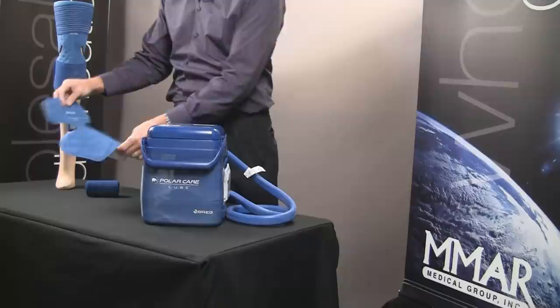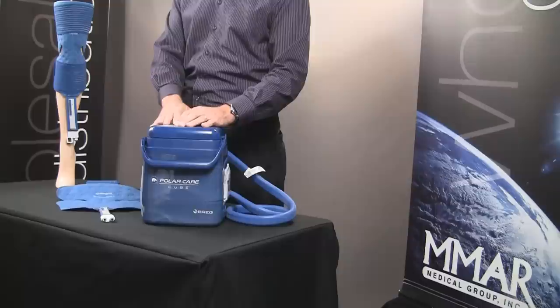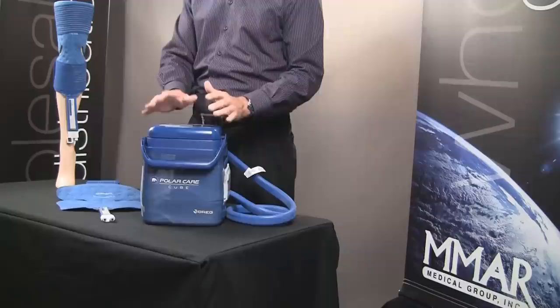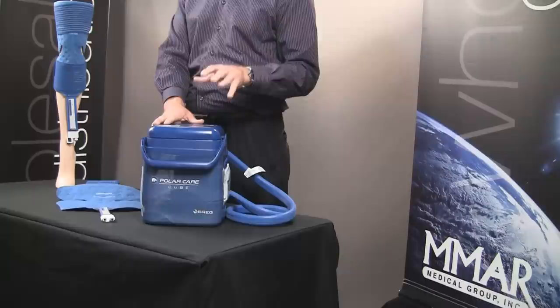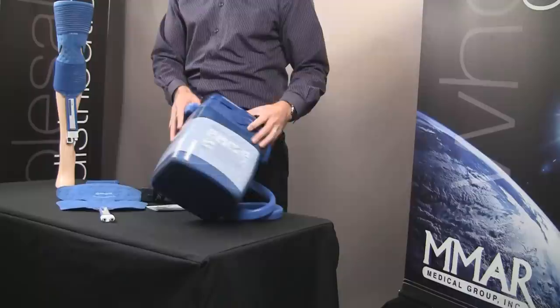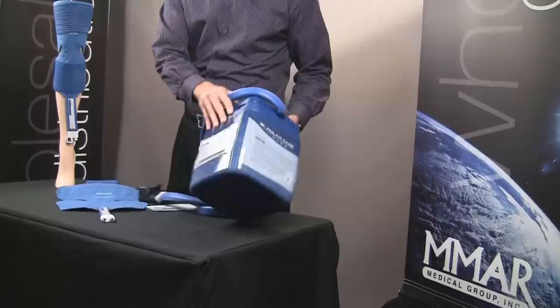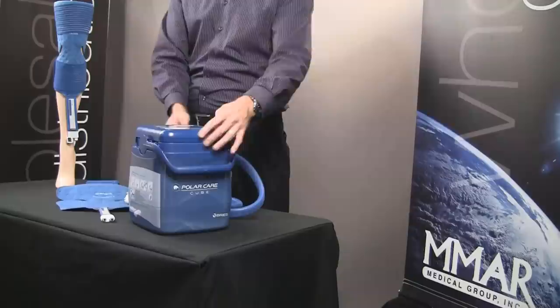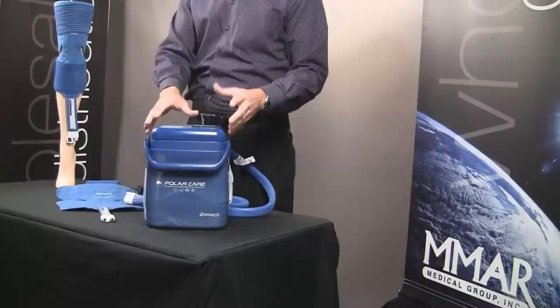We also recommend that you do skin checks every one to two hours, looking for odd discoloration or blistering of the skin. If you experience that, discontinue cold therapy immediately. There are also risk factors and contraindications involved in using continuous cold therapy, and Breg does a good job providing education to patients. You'll see warnings and indications on the cooler, and every unit comes with a packet that provides warnings, contraindications, and risk factors. Most importantly, consult your physician on how they want you to use this device effectively.